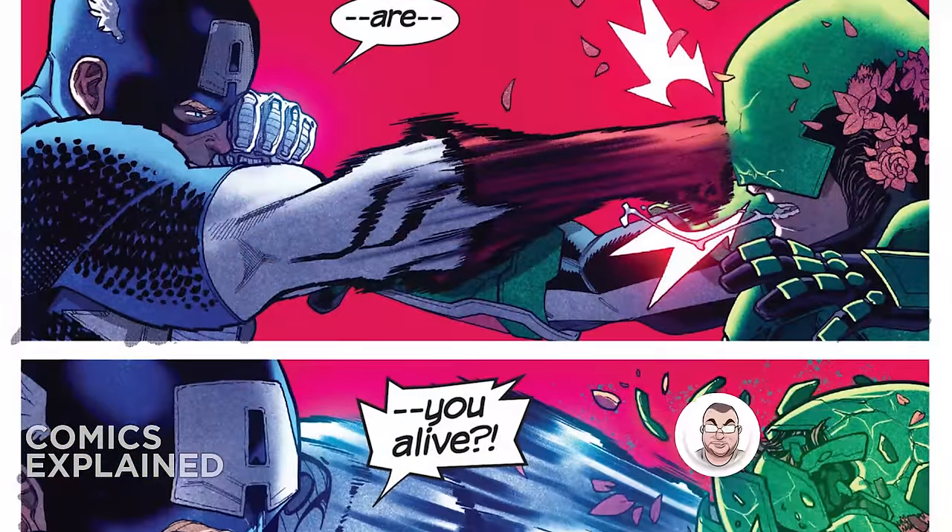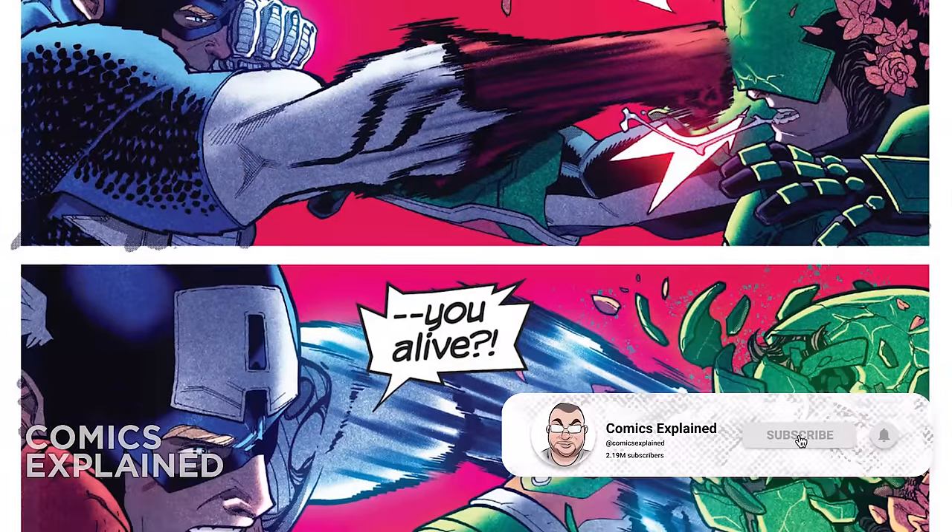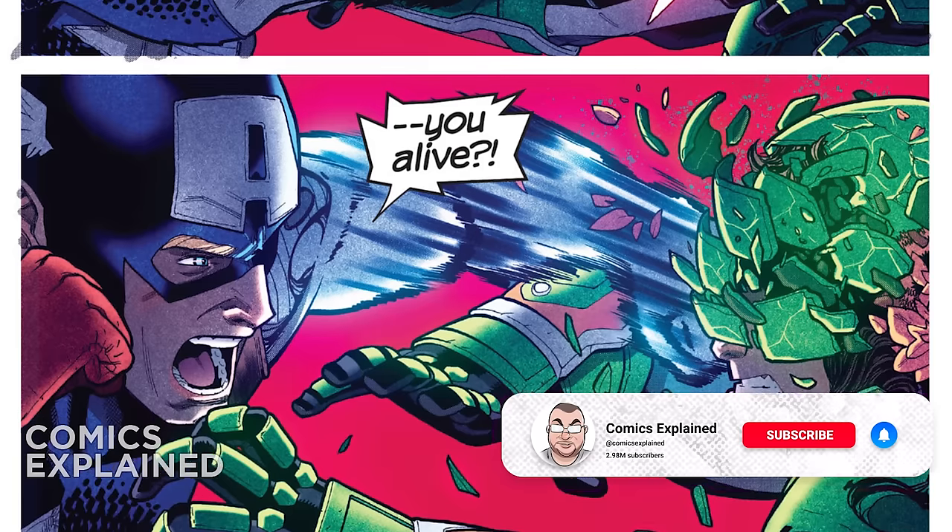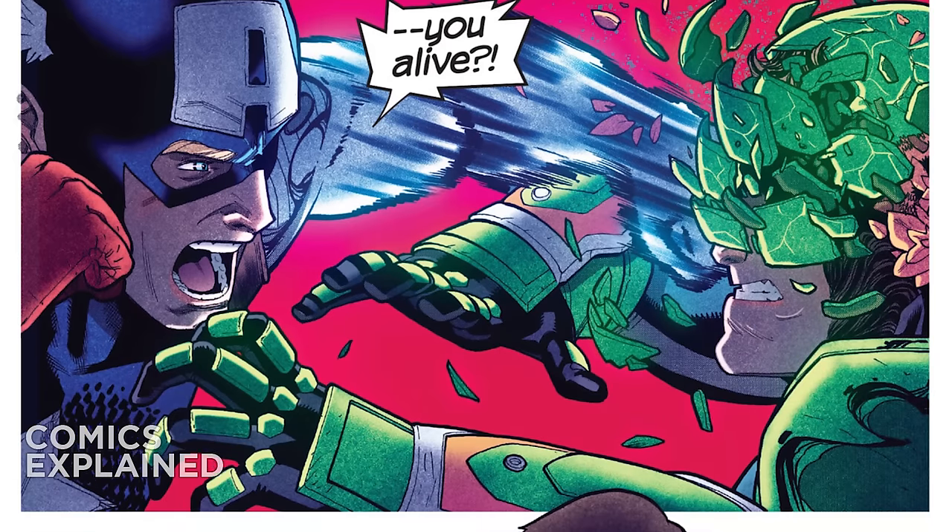This continues the fight that we saw at really the ending of the last video, which is Hydra Captain America facing off against Captain America and the Uncanny Avengers.